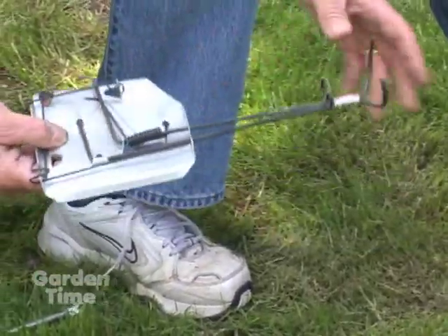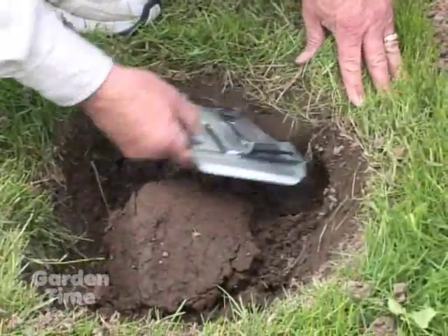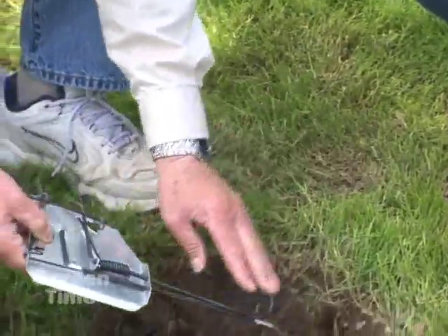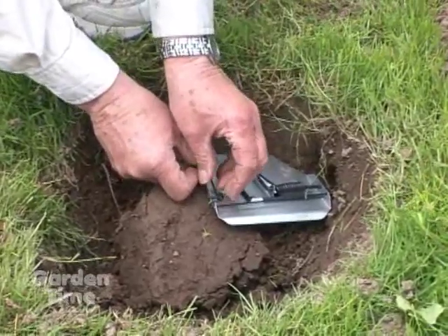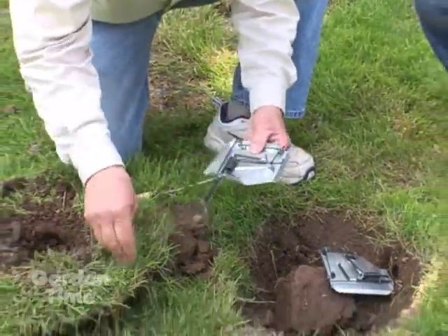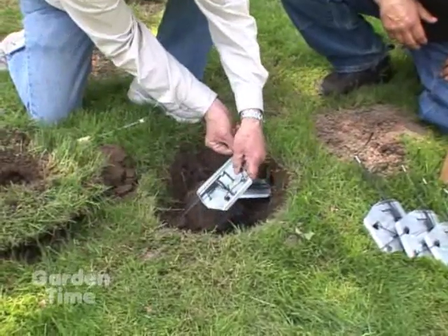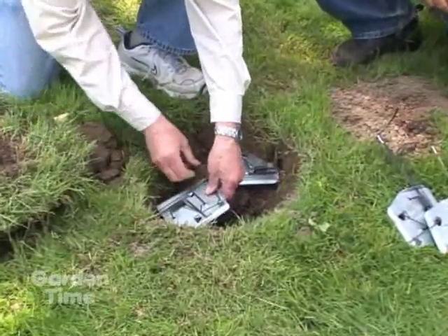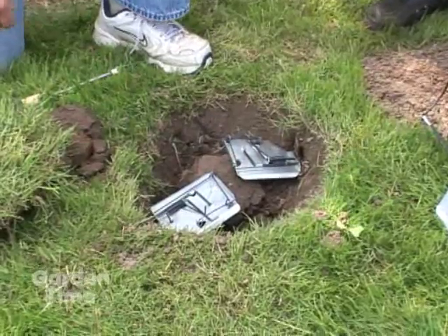Always hold it by the backside and keep your hand away from the front because that's where the flipping happens. Once your trap is all set, you just work it in there — remember the tunnel is nice and clean. I always like to elevate the back of the trap slightly, and that's what that clot of dirt in the middle of the hole is for. Then just set that right there. Take this second trap, already set, and place it into this tunnel system — always holding it by the back — push it on in there. Nice and snug, and you're ready to go.